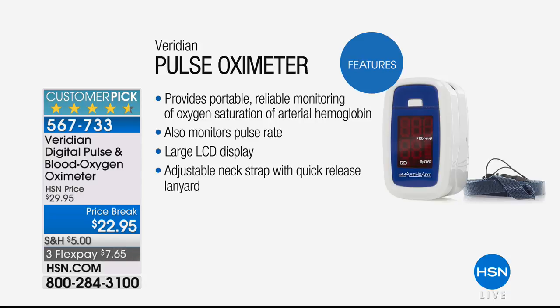It lets you know, clinically accurate, if you're in that normal range. Normally we run between 95 and 100% oxygen saturation in the blood. This checks not just your heart rate but also your oxygen level — giving you the relationship between heart rate and oxygen. You want to make sure you're in the safe zone any time you start an exercise regimen. It gives you a clinically accurate reading in about five seconds.